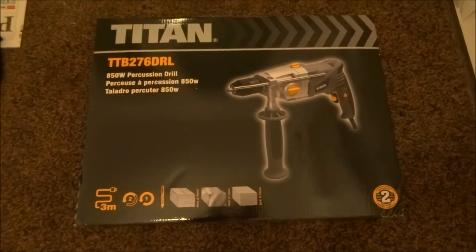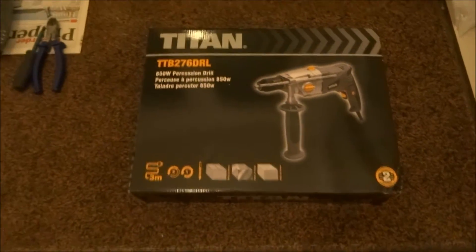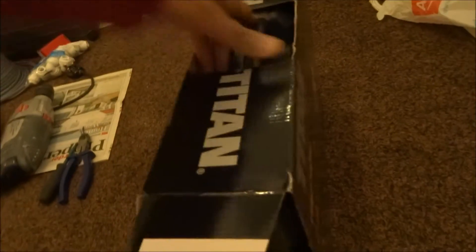Hi, today we're unboxing a Titan drill purchased from Screwfix, around £40. Let's see what the actual packaging comes with. The drill itself — there's a two-year warranty with it. The reason I bought it, my old one just died, so I thought I'd get something of similar power.